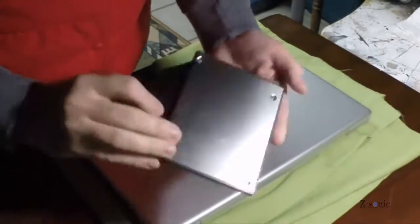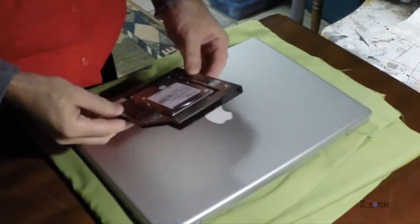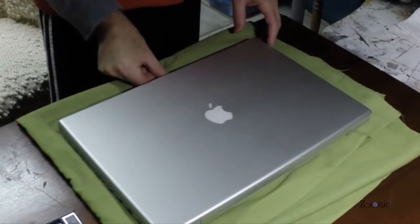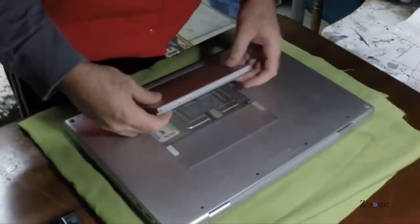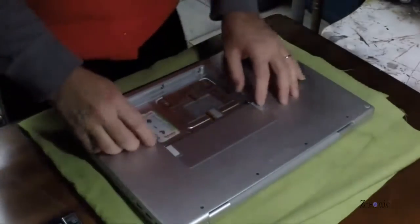I decided to replace the optical drive in my 17-inch MacBook Pro early 2008 with a 1TB hard drive. I had the hard drive already, so I just got a serial ATA to parallel ATA drive caddy — it's just an adapter. I bought it on eBay for about $10.